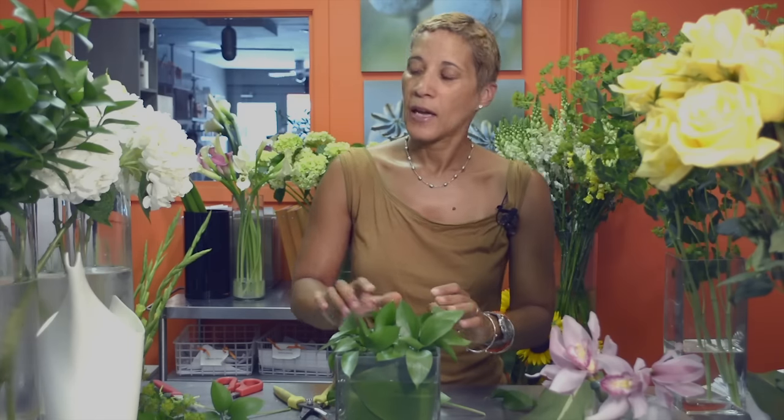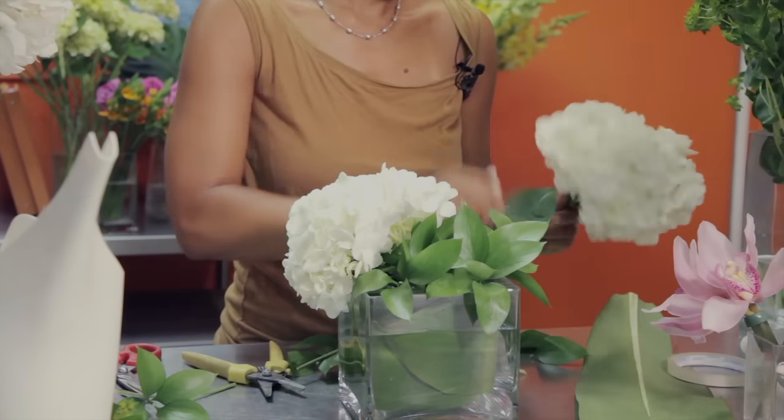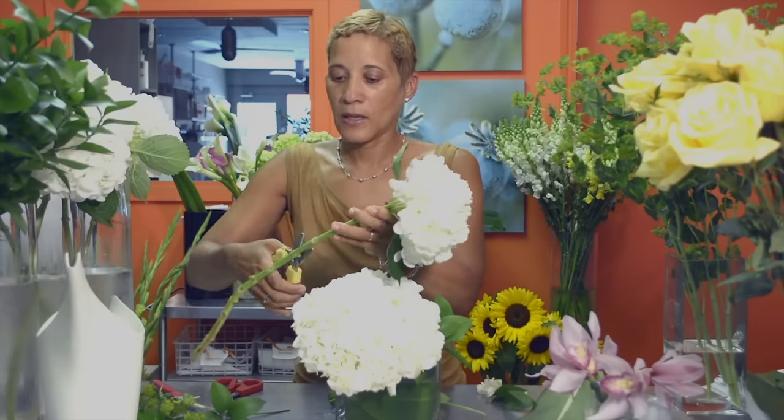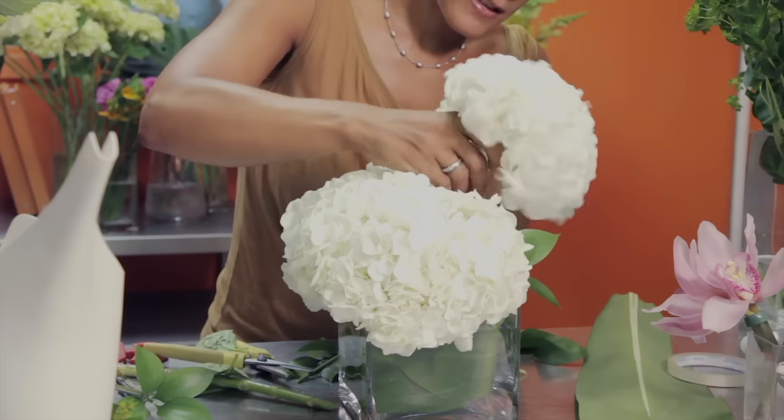The next thing we're going to do is add our hydrangea — I have some cut here. With this size head we'll probably use about three, and you want to cut the stems on an angle so that they'll drink properly. You're going to position the hydrangea in a way that it covers the whole container. This is really where the grid system serves you well because it's going to anchor your arrangement. I like to shake the heads a little and rotate it just to make sure you've got a bit of cover.